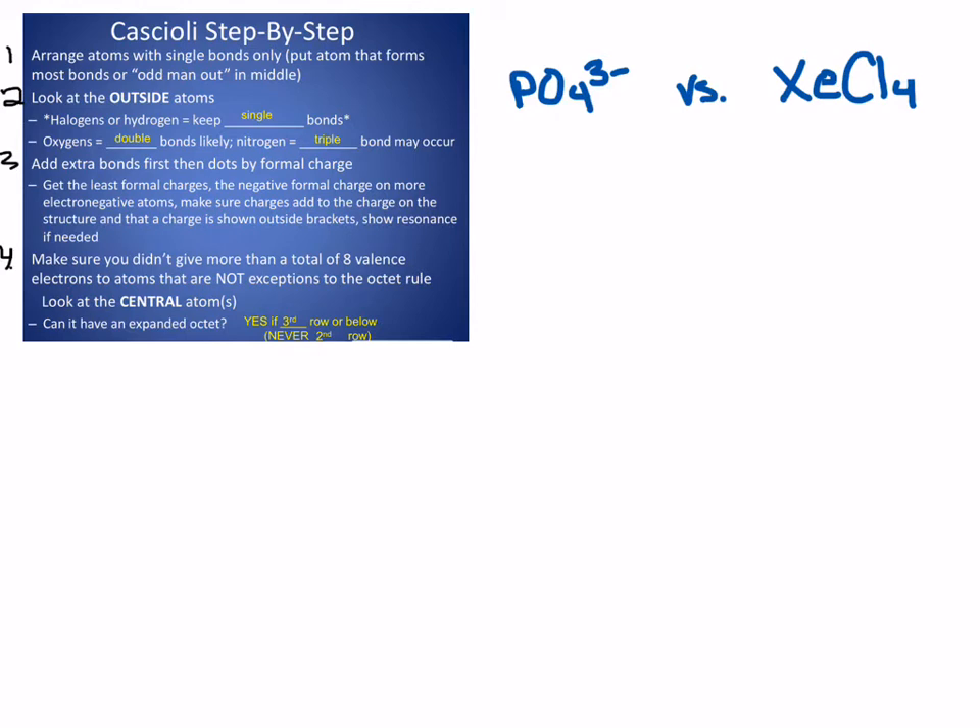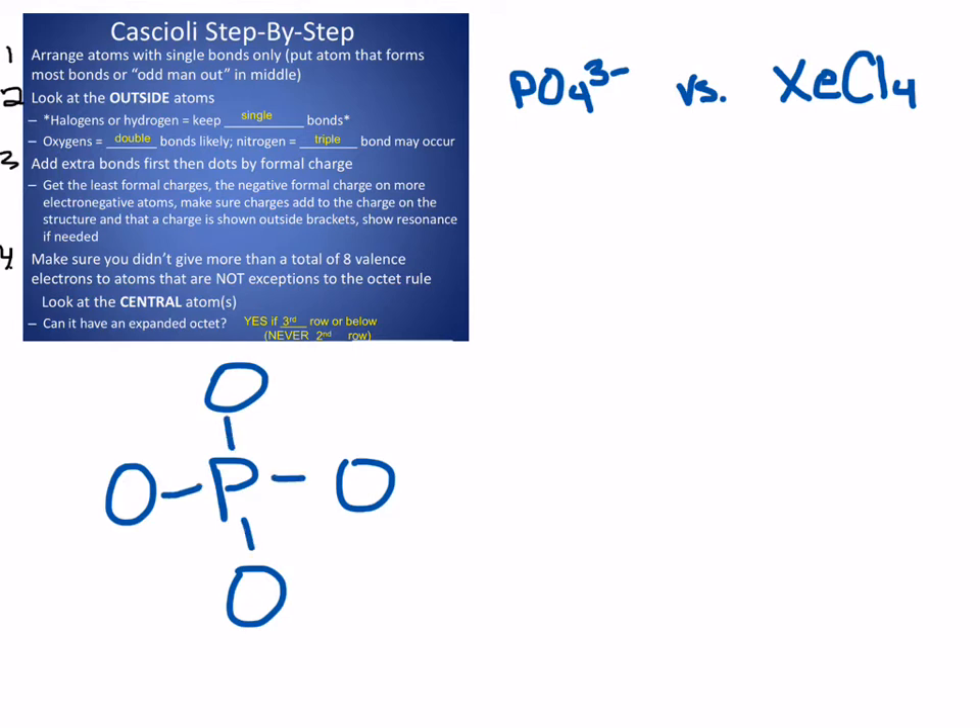I'm going to use PO₄³⁻ as an example. I'm going to put the odd man out in the middle, so phosphorus is going to go in the middle, and I'm going to put oxygen all around it to keep it as the central atom, and I'm going to start with single bonds. When I'm drawing these, I'm trying to keep formal charges as close to zero as possible.